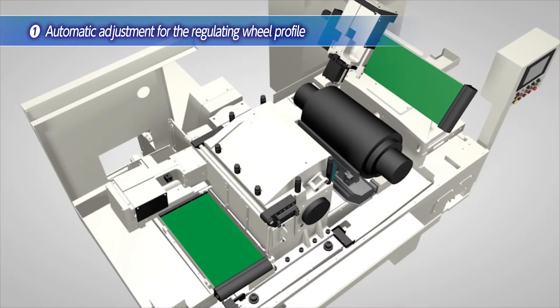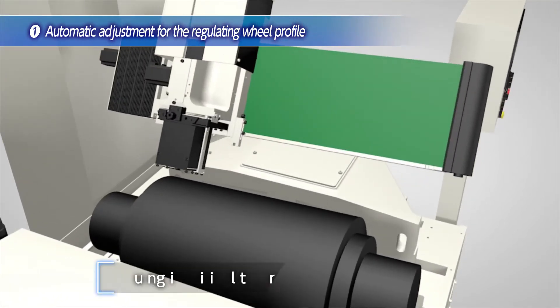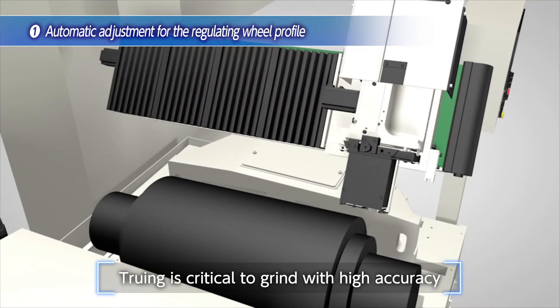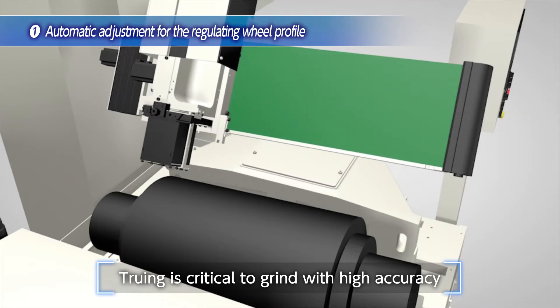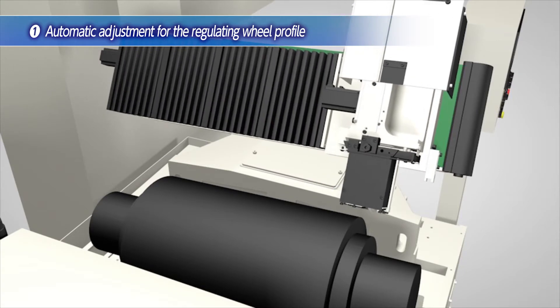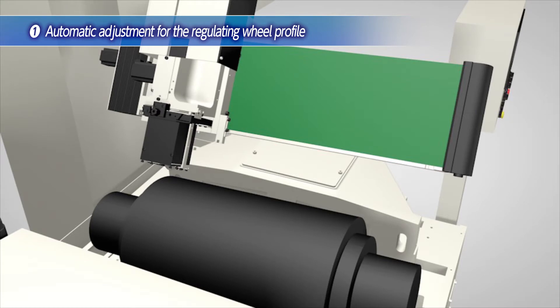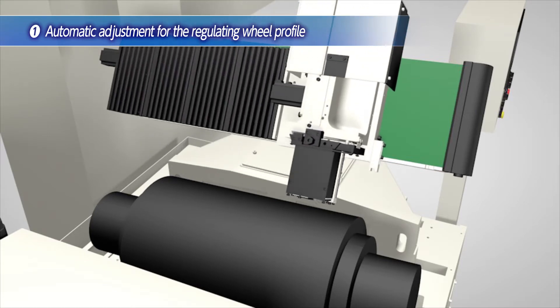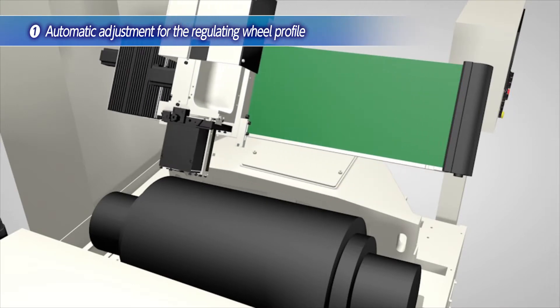The first feature is the automatic adjustment for the regulating wheel profile on the regulating wheel dressing. In order to grind with high accuracy, the profile of the regulating wheel is critical, and therefore the truing is very critical. In the past, manual adjustment with visual adjustment for dress angle and diamond traverse amount on the regulating wheel dressing unit was required to obtain a good regulating wheel profile.